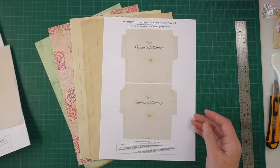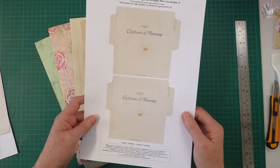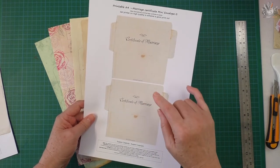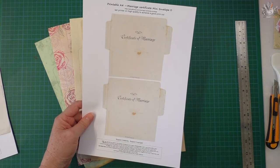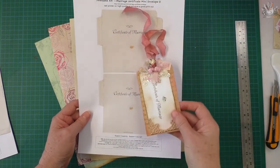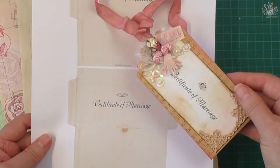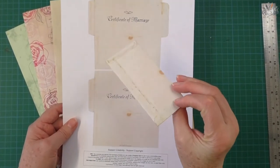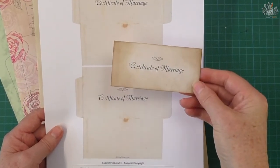There's another sheet that has two smaller envelopes, and what we'll be doing with this is making something like this — I'll show you how I made it. It's a tag, and that makes up into a very cute mini envelope.